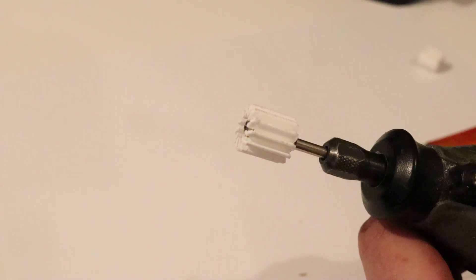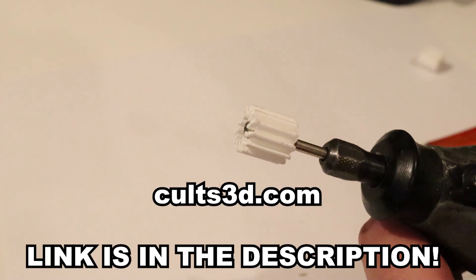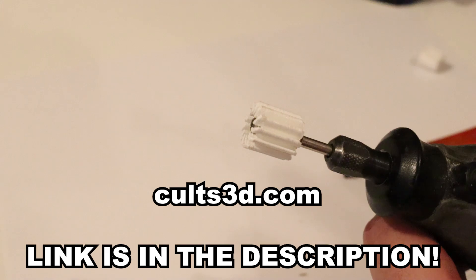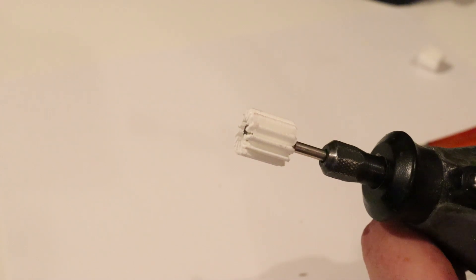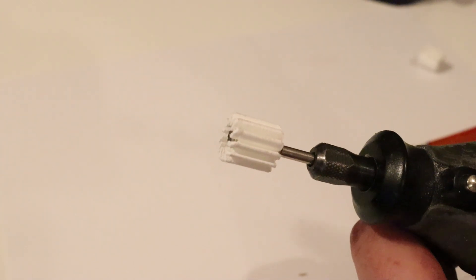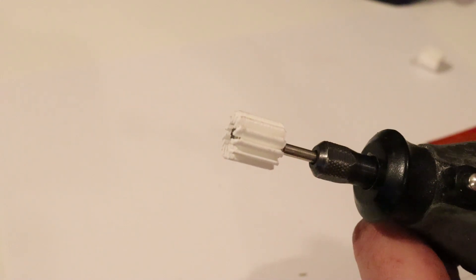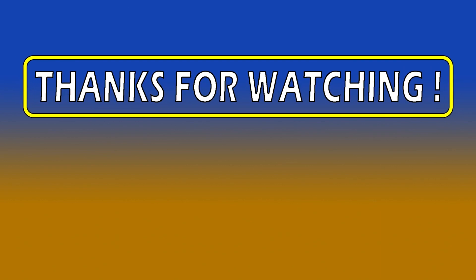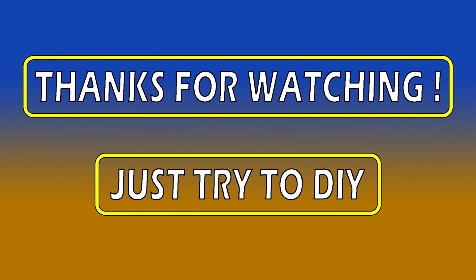I'll upload this model to Kulz3D — I'll put the name on screen because Thingiverse is kind of crumbling down, and that's why I'm uploading there. Some of my designs are paid but this one is completely free for everyone to download. And as always, thanks for watching and remember: just drive to DIY.